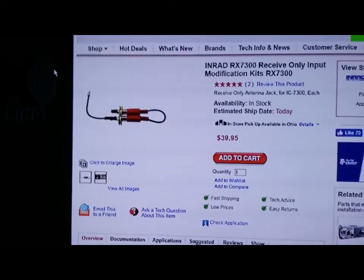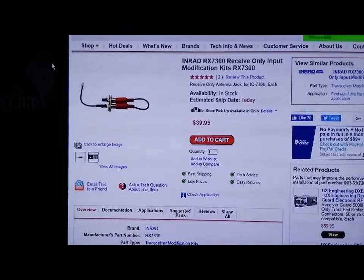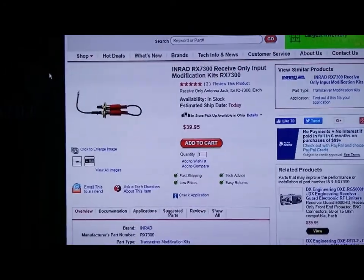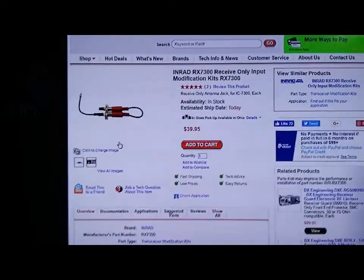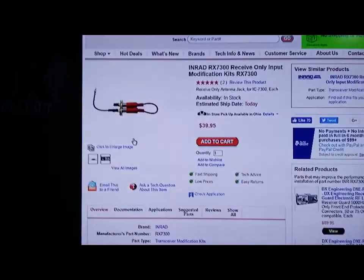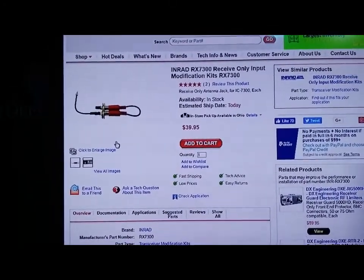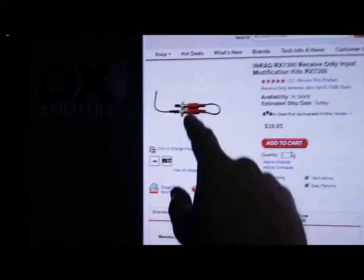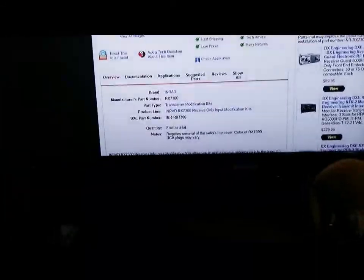This is the rx7300 mod for the IC-7300. It goes inside the radio — you take the top cover off and the instructions come with it. It's very simple; it shouldn't take longer than five minutes. This connects to the Molex connector on the back. You lift it out from the auto tuner, curl it around, and lay it across the circuit board. This becomes your tap point where you plug in the RTL SDR dongle, which plugs into your computer.